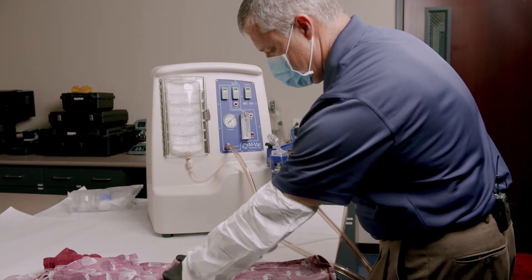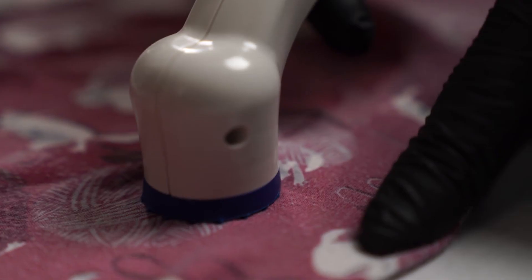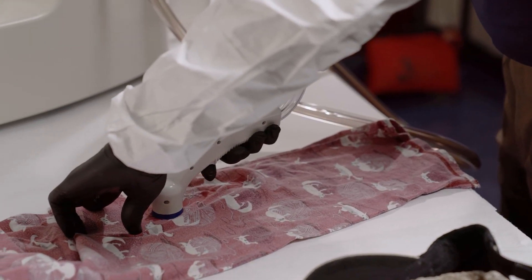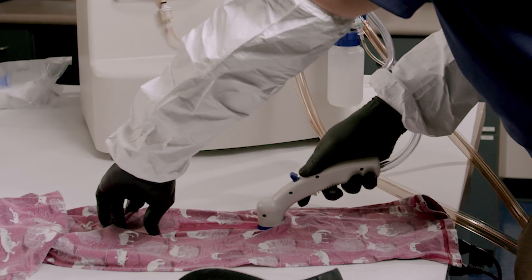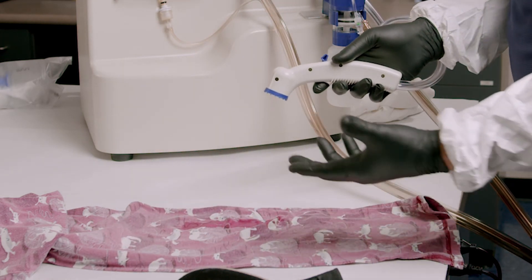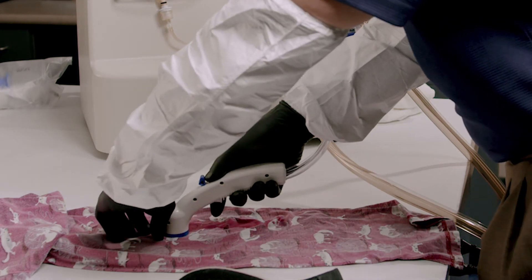You put the sampling head down, turn the solution on. You can see it's just spraying and collecting right there. You can see the nice little moist lines there — that's where you've actually collected DNA from. If my stain is about this big, I've just got to do multiple passes.